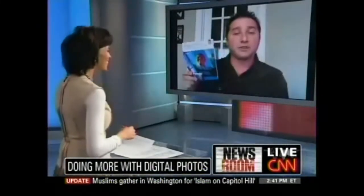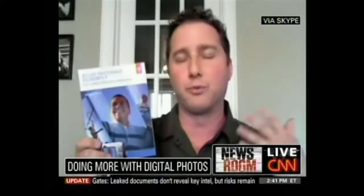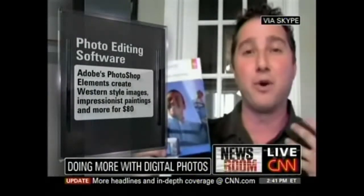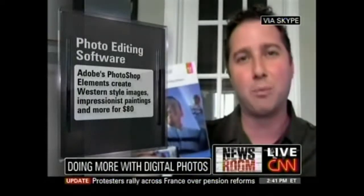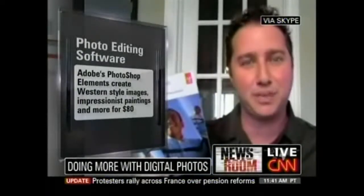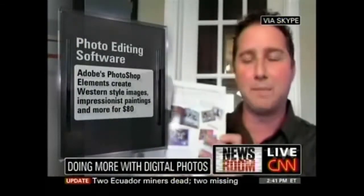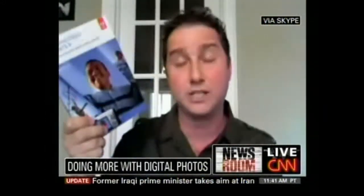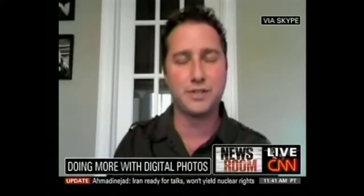There's also photo editing software you might want to consider. This is great for touching up your photos, removing red eye, cropping, and resizing. Software like this — Adobe Photoshop Elements 9 — lets you have fun with your photos using filters. You can make your pictures look like an old Western with sepia tone, make your family look like an Andy Warhol print, an impressionism painting, or a stained glass window. You can share and post them to Facebook and let the kids and grandkids get creative. Software like this runs about $80 and has tons of filters to play around with.